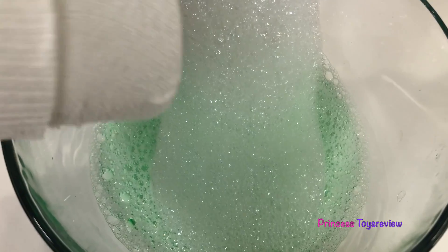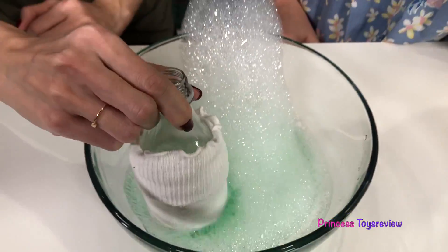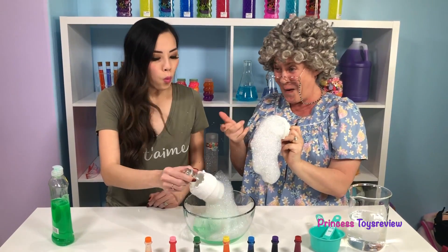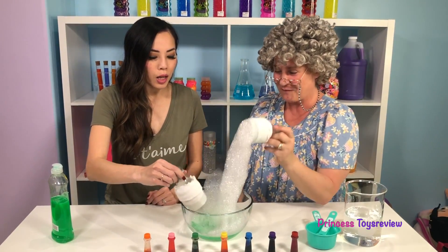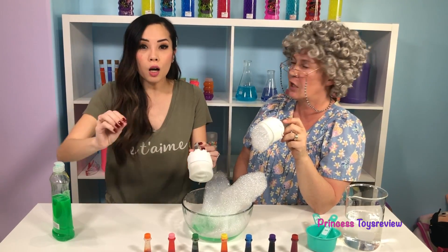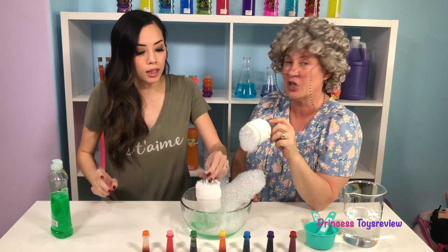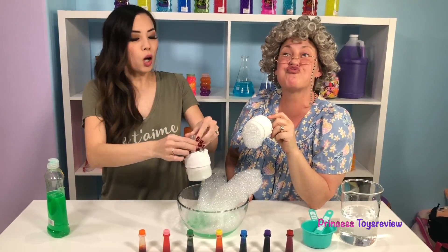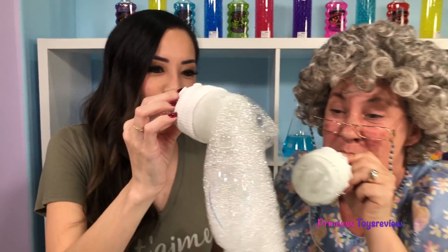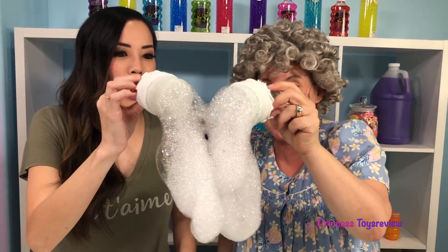I want to try it too! Let's dip the bottom of our sock bottle. Now I'm going to blow, but remember, when you do this, you're going to blow out — do not blow in! Okay, here we go! Whoa! My snake is holding on! Oh, we got a double snake! We got a giant snake!